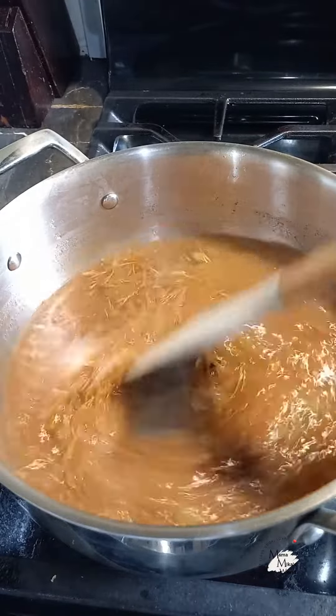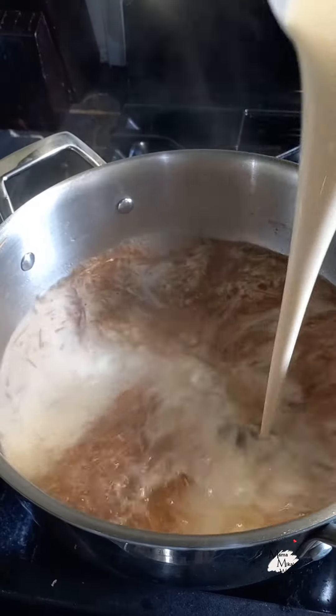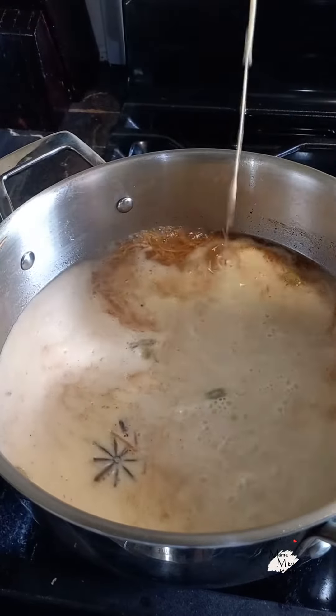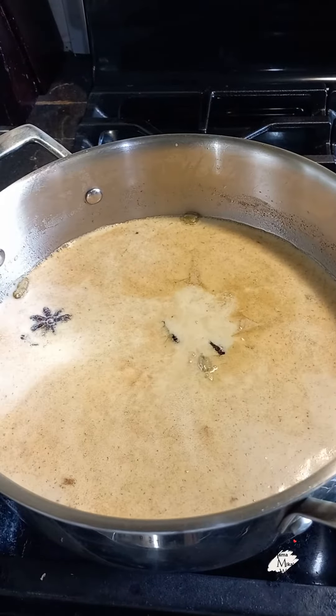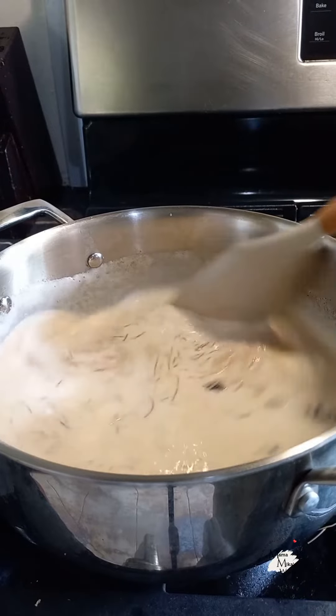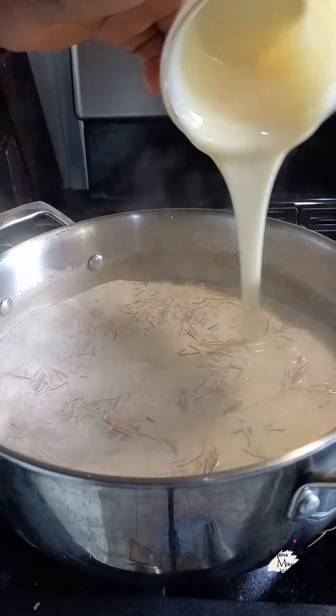Now I'm going to add in some evaporated milk. Once we have that in there, I'm also going to add in some raisins — I'm not using much because I don't want too many. Then we're going to add in some condensed milk, which we're using as the sweetener.